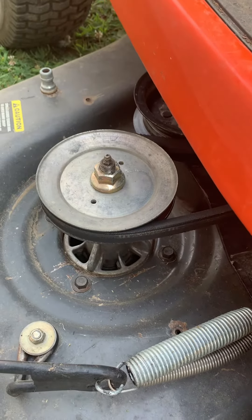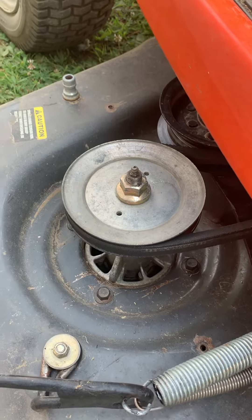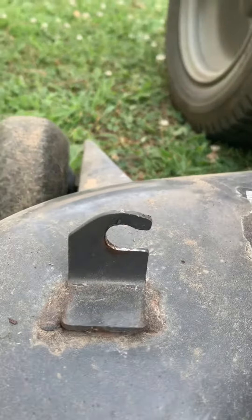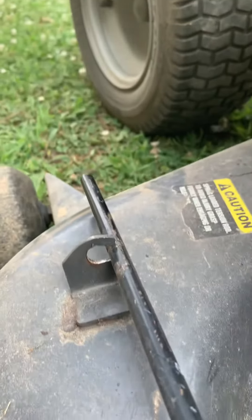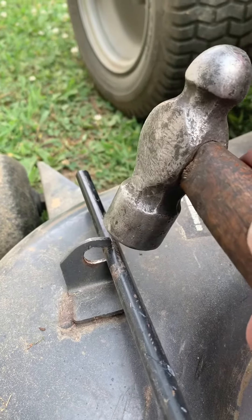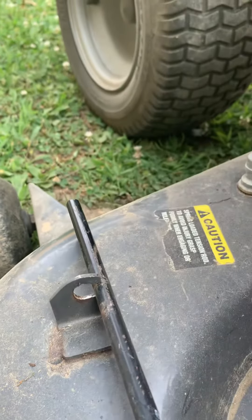What I did was take a die grinder with a 3/8 bit and made it so that when it goes in there, it'll kind of latch. Then I took a hammer and made it tight — so it has to be hit to fit tight in there.